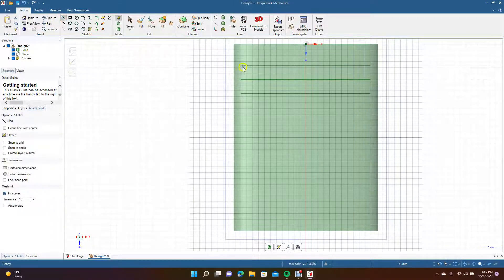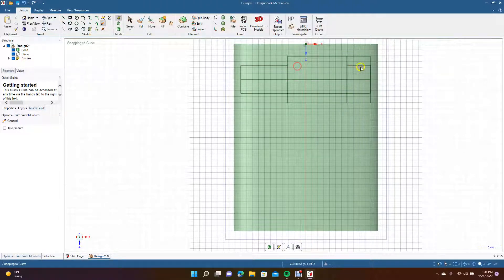Grab the line tool and go from endpoint to endpoint, then come over here from endpoint to endpoint. Make it a little bigger using the rectangle tool and drag it over. Put a line in there going straight down, then use trim away to remove the pieces we don't need.